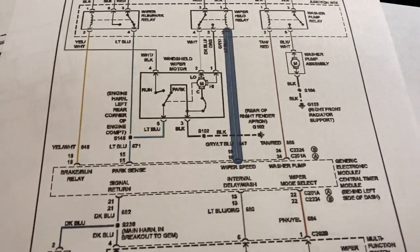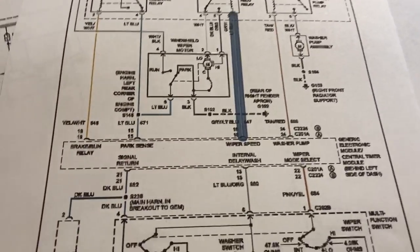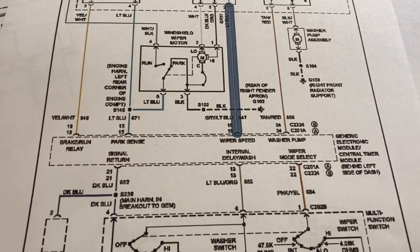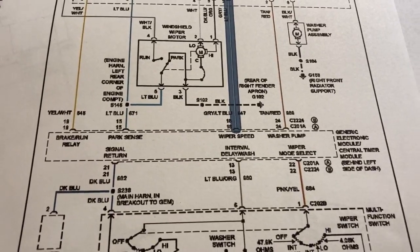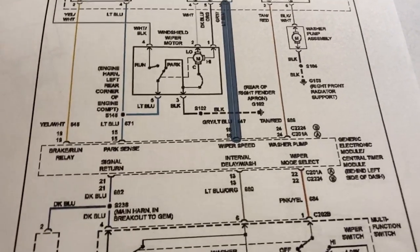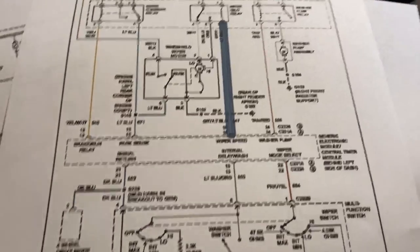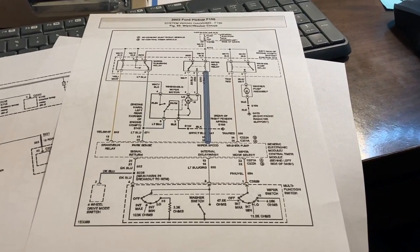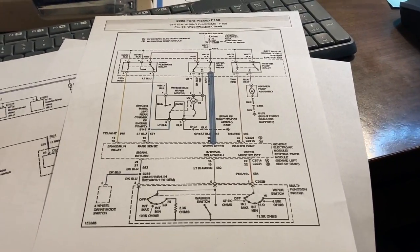I'm hoping I don't have a bad GEM module. I did have a bad GEM module before when it was still under warranty - it had constant dinging when you opened the door, and I remember the wipers wouldn't work. That was 20 years ago while it was under warranty, but same symptoms. So we're going to see.